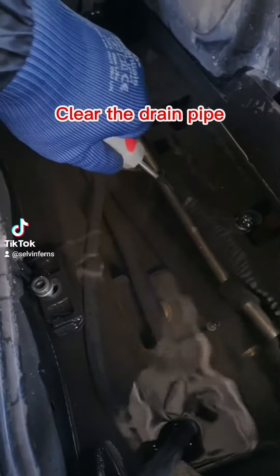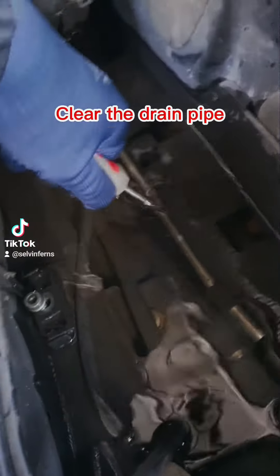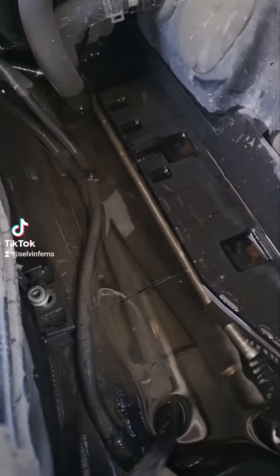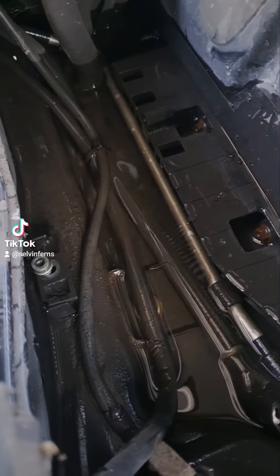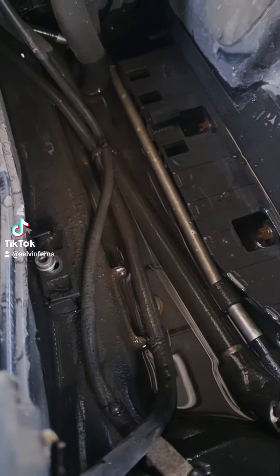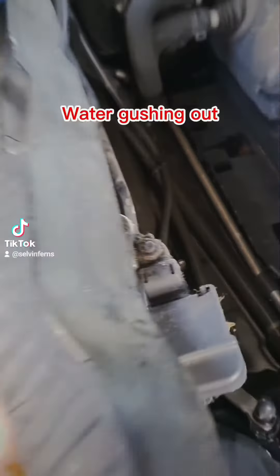Clear the drain pipe. Water gushing out.